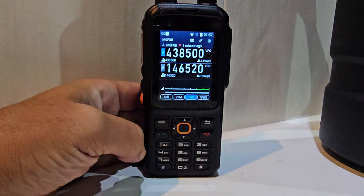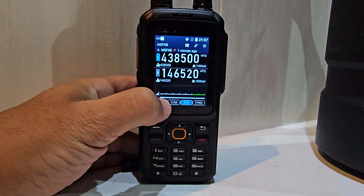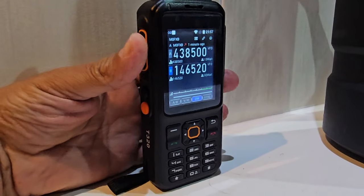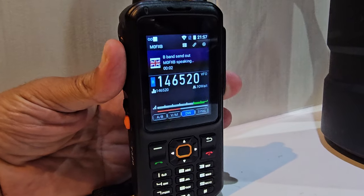I just thought I'd quickly show you. So you go A and B here, just there on the bottom left. The PTT started working without me having to map it. MZero FXB tests — look at that, it's even got a flag.